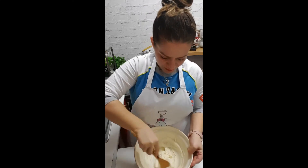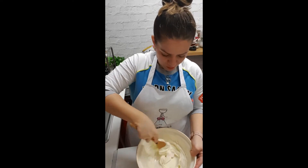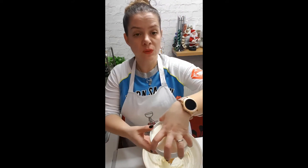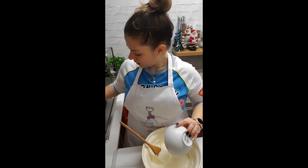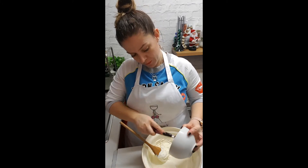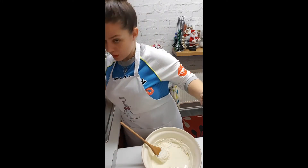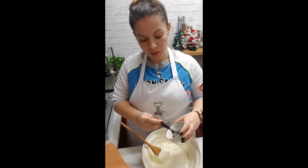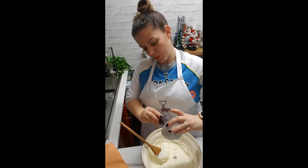Hi guys, part two — we're making the filling. We need 150 grams of mascarpone cheese, which you need to soften up a bit, and 300 grams of double cream which goes on top of the mascarpone. Then add one teaspoon of vanilla essence, and mix that up a bit.